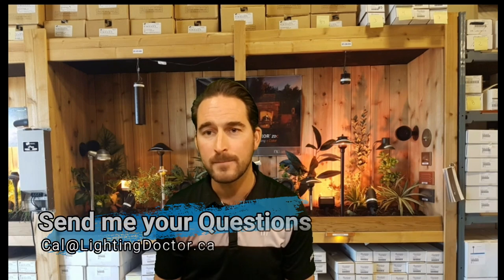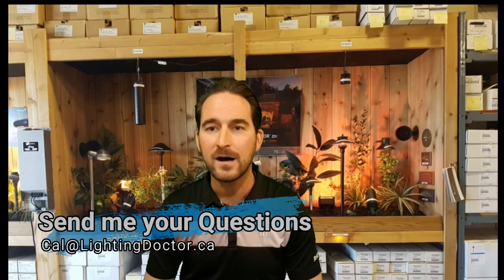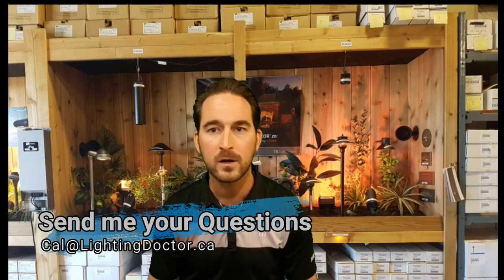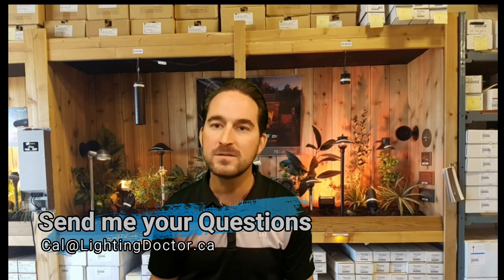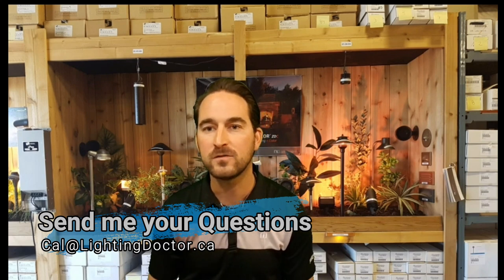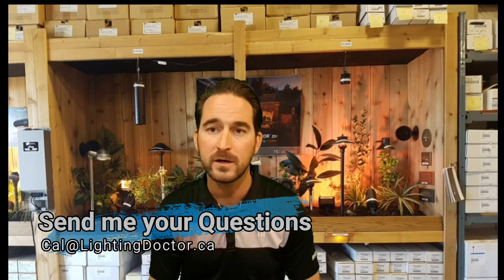This footage is courtesy of FX Luminaire, one of the leading manufacturers of landscape lights across North America. They make some of the most premium quality fixtures out there, bar none. We appreciate them putting together this video series. As always, if you have questions or comments, email me at cal.lightingdoctor.ca, and if you have a project you're working on and want some help, email me some pictures and I can help walk you through what might look best on your property.